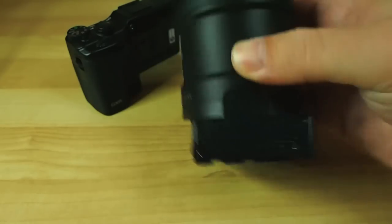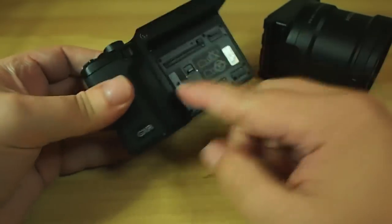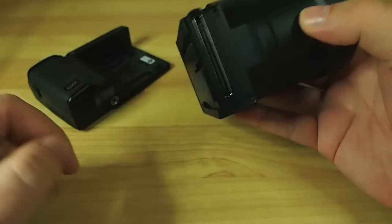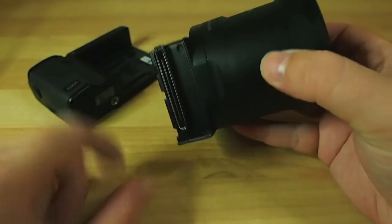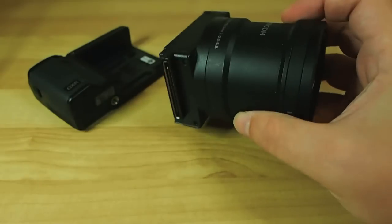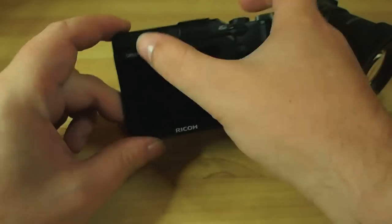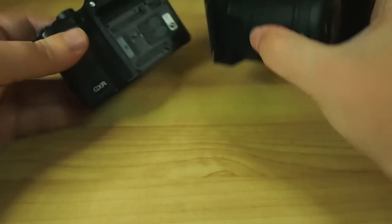The entire lens system and sensor unit is interchangeable, while the body just sits there — sort of a shell and a bit of a brain — and all your buttons, your viewfinder, and everything sit there. The benefit of this is you can get a whole range of different camera options — not just lens options, not just different sensors, but you switch out both at the same time. You can upgrade your sensor as you go along and get a better camera without changing your body out. Everything you like about the body remains the same, all your muscle memory, all your controls. You don't have to learn a new camera or get used to new ergonomics.